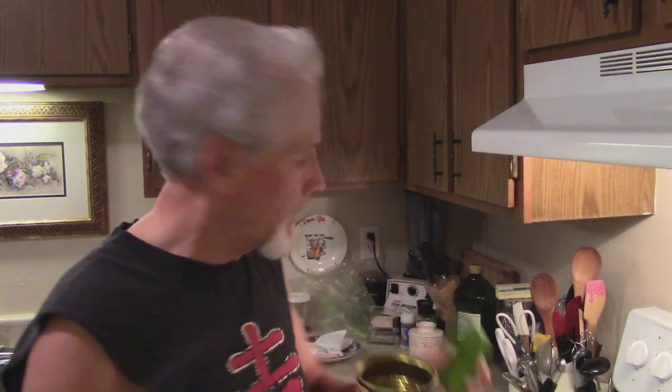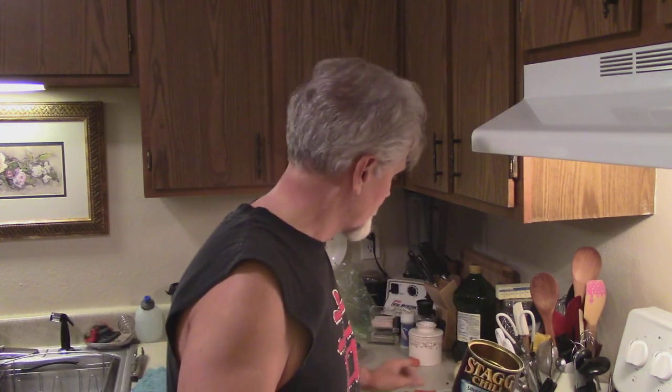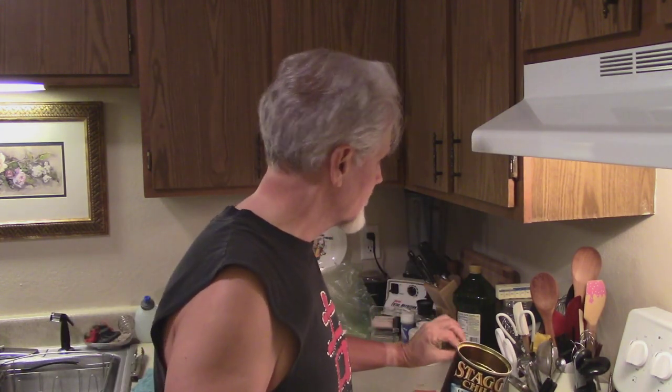I add bell pepper, I add carrots, and I add cucumber. That's the secret — cucumber.